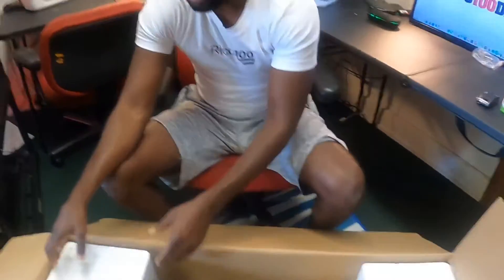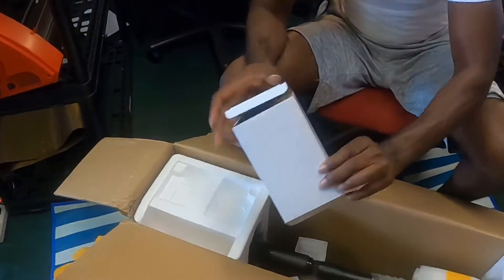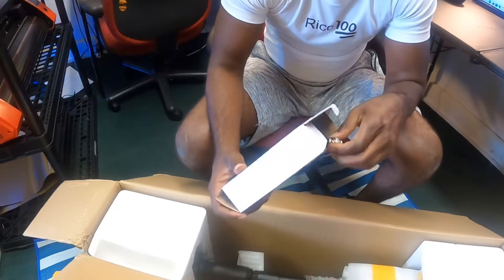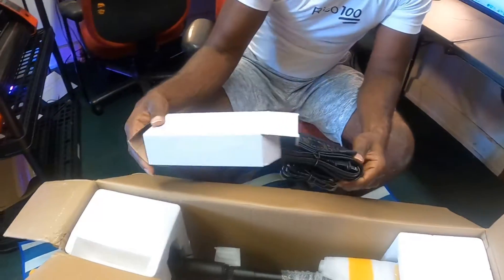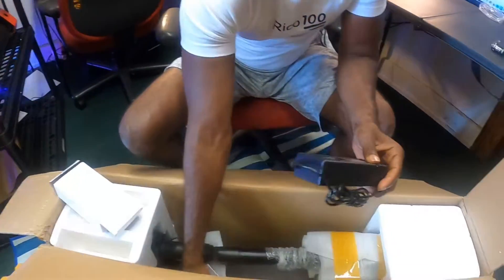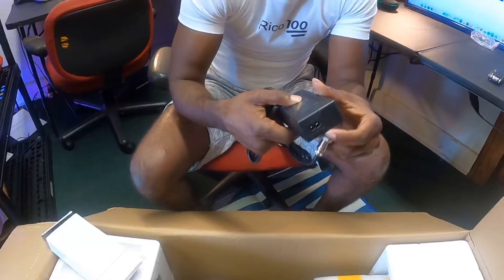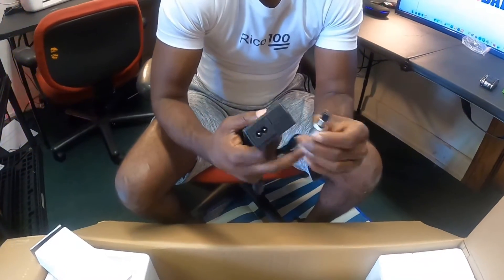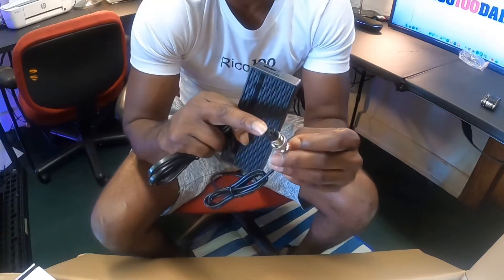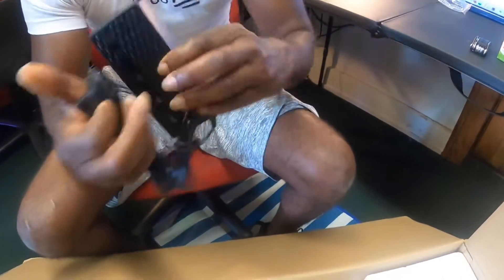Let's get to the unboxing. Inside this box you'll have your charger — the cord goes into the wall and into this piece here, which then goes inside the scooter. One of my racing scooters has this same type of charging port.